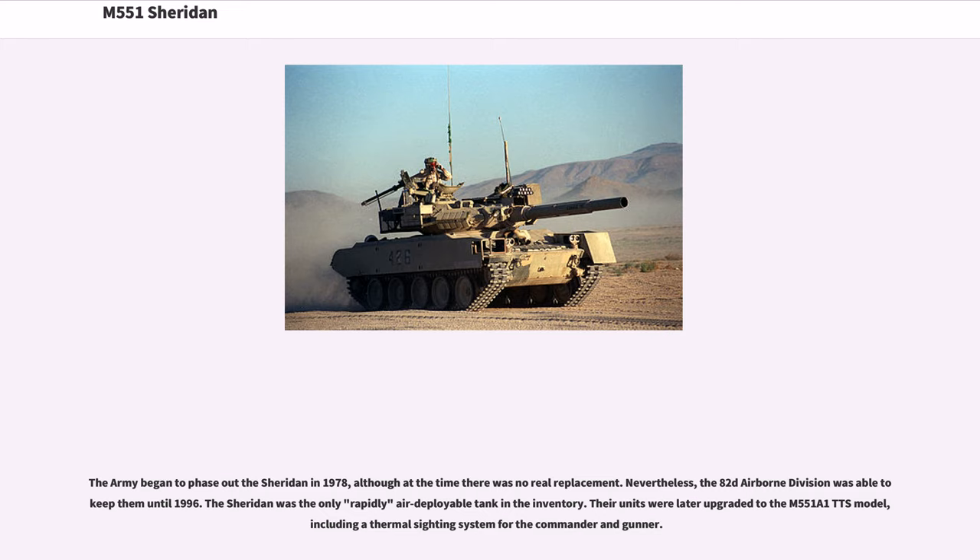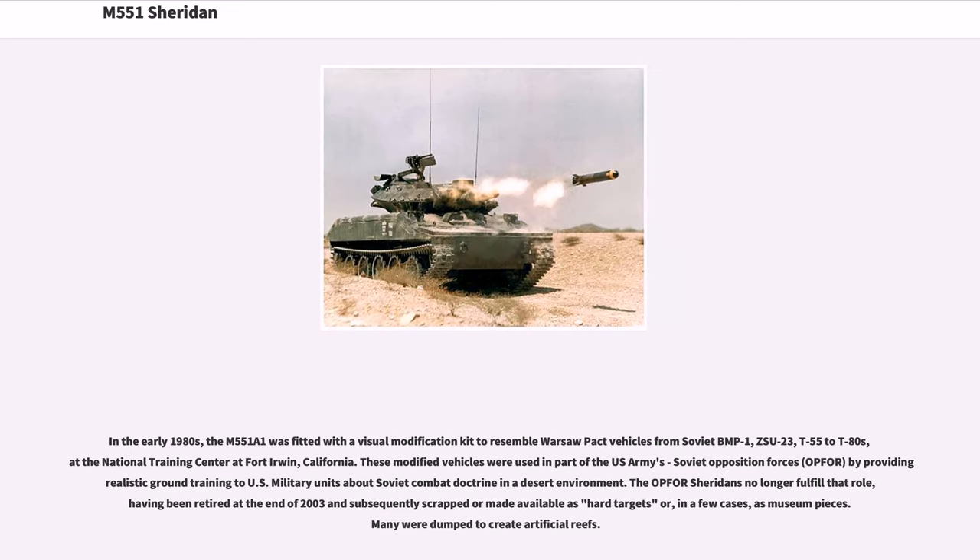The Army began to phase out the Sheridan in 1978, although at the time there was no real replacement. Nevertheless, the 82nd Airborne Division was able to keep them until 1996, as the Sheridan was the only rapidly air-deployable tank in the inventory. Their units were later upgraded to the M551A1 TTS model, including a thermal sighting system for the commander and gunner. In the early 1980s, the M551A1 was fitted with a visual modification kit to resemble Warsaw Pact vehicles — from Soviet BMP-1 and ZSU-23 to T-55 to T-80s — at the National Training Center at Fort Irwin, California. The OPFOR Sheridans were retired at the end of 2003 and subsequently scrapped, made available as hard targets, or in a few cases as museum pieces. Many were dumped to create artificial reefs.